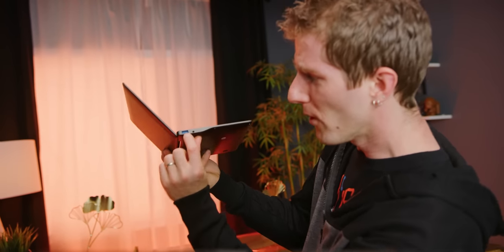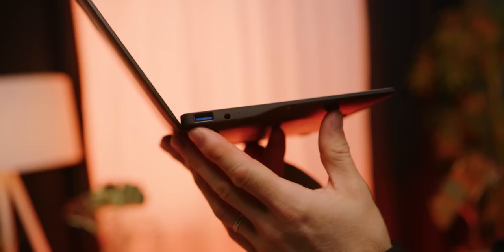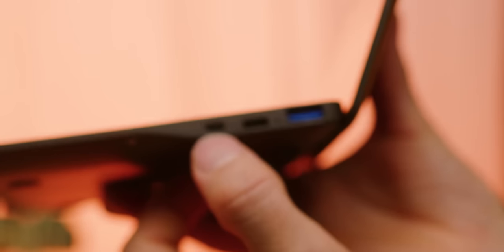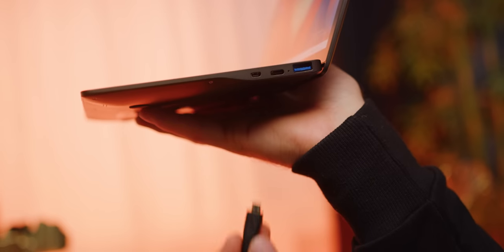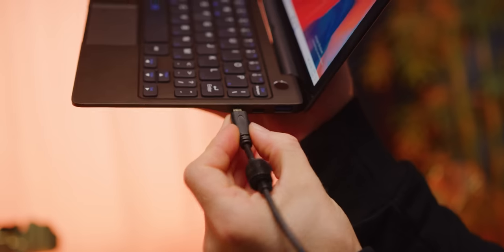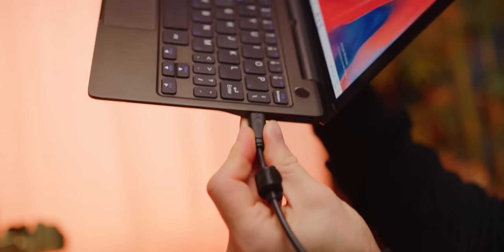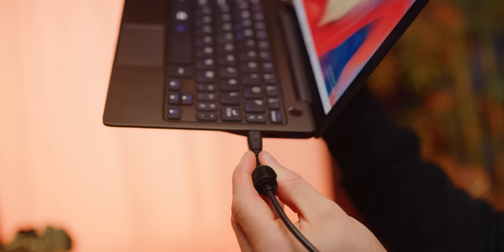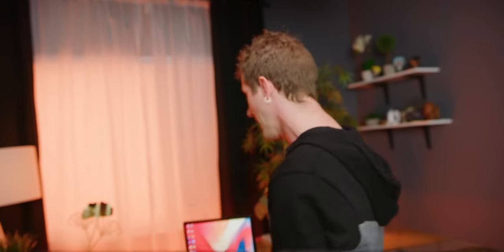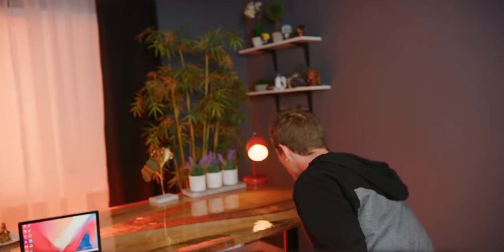You've got a full-sized USB Type-A on the left along with a 3.5mm jack. Then over on the right you've got a micro HDMI - I'm not a huge fan of this connector because it is quite fragile - but the saving grace is that you've also got a full-sized USB Type-A, as well as a USB Type-C.